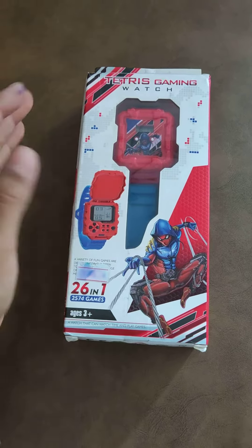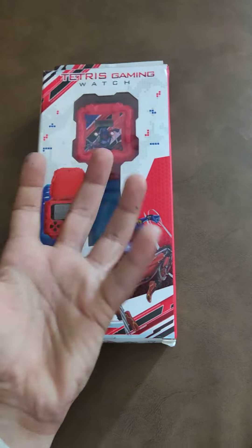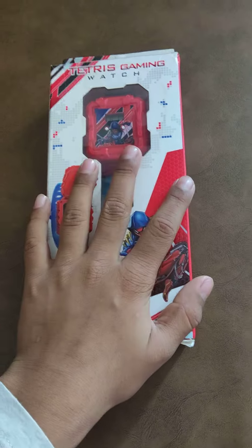Hi everyone, today I ordered a Tetris gaming watch — let's check and unbox it. I ordered it like one week ago and it's finally here.